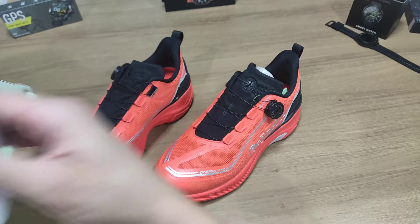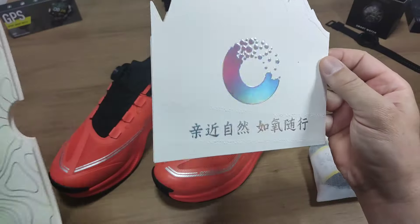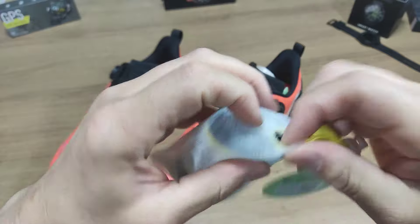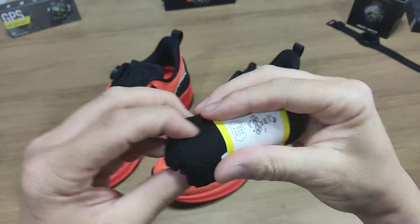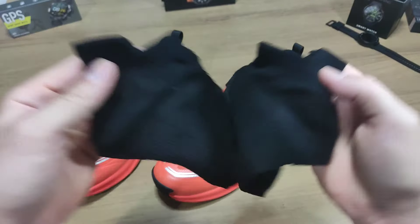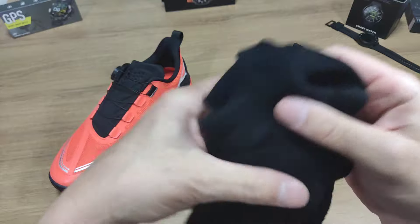Acabei jogando a caixa aqui de lado, só que é o seguinte: tem algumas coisas que vêm inclusos. Aqui tem a marca do produto, pessoal, o One Mix. Vamos ver o que tem nesse card — informações sobre o produto ou sobre os cuidados, tudo em chinês. E isso daqui, será que é um par de meias? É isso mesmo, os caras mandam um par de meias junto com o tênis. Primeira vez que eu vejo você comprar um tênis e ganhar um par de meias junto.